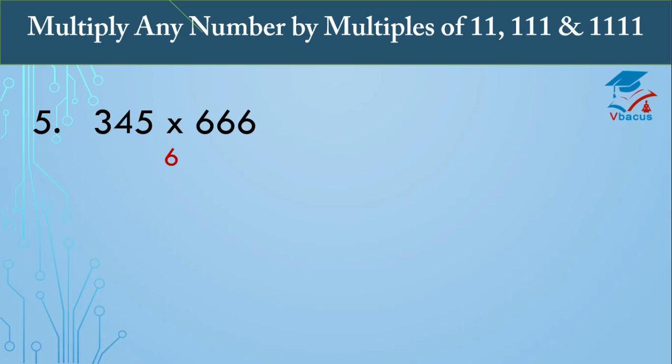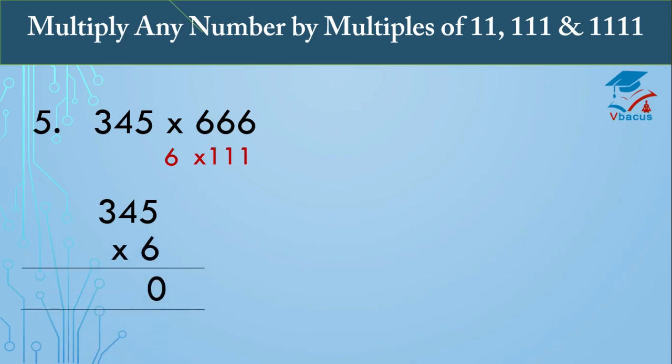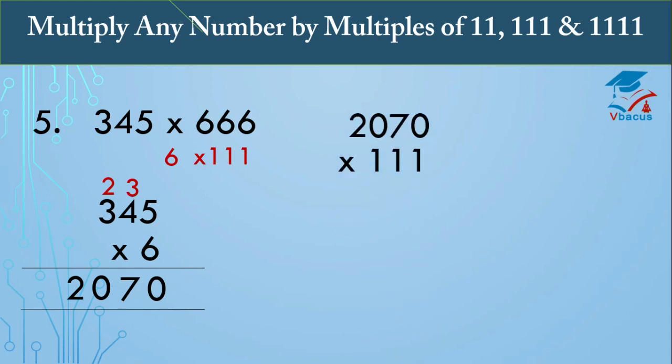Next example: 666 is a multiple of 111, so we write it as 6 times 111. Multiply 3145 by 6: 6 fives are 30, write 0 carry 3; 6 fours are 24 plus 3 is 27, write 7 carry 2; 6 threes are 18 plus 2 is 20. So 3145 times 6 equals 2070. Now multiply 2070 by 111.